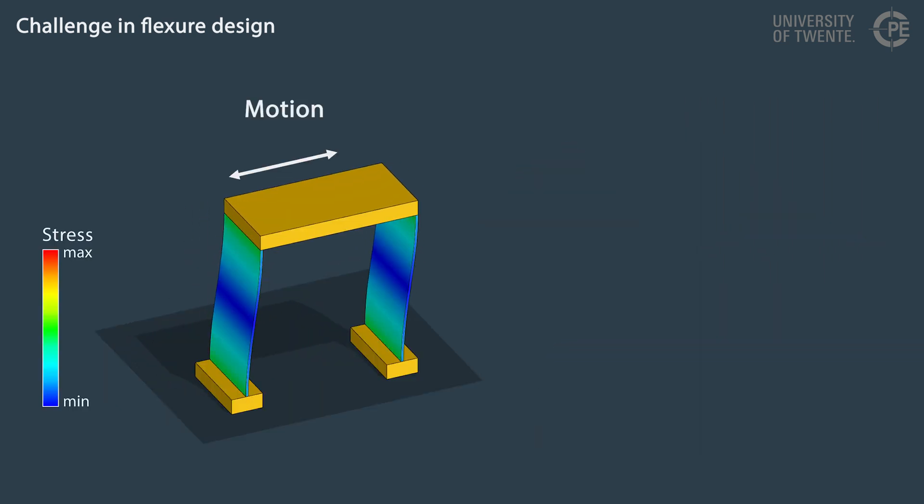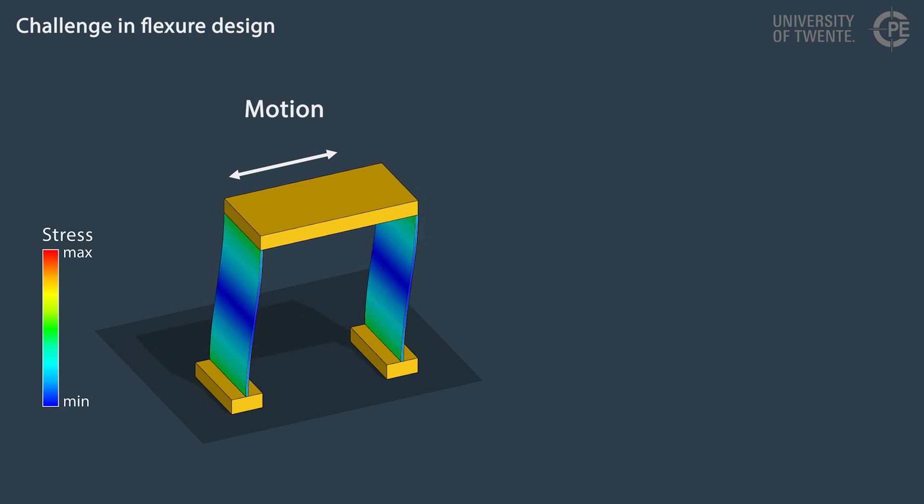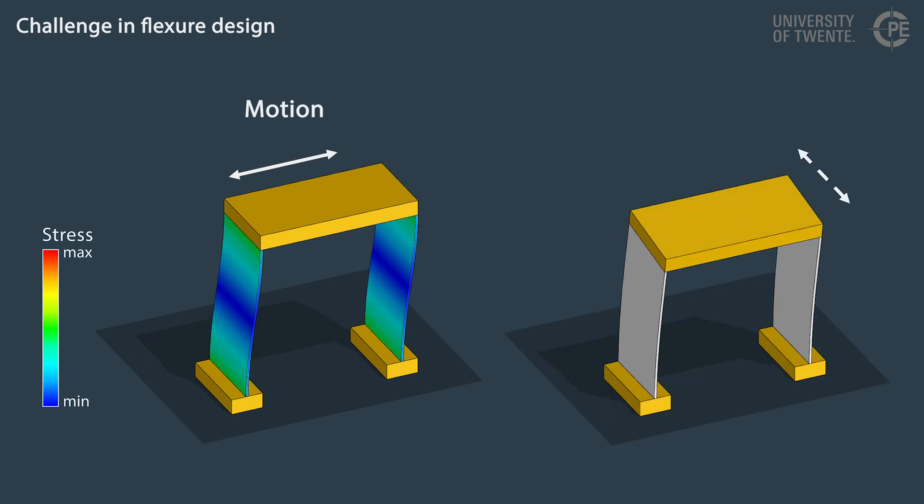The challenge in designing flexure mechanisms is that they should allow a certain range of motion without too high stress in the deforming parts, while at the same time providing sufficient support stiffness.